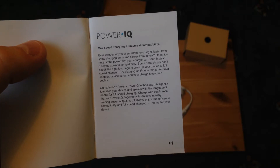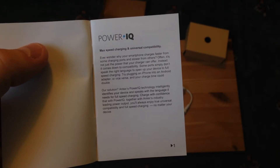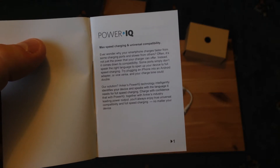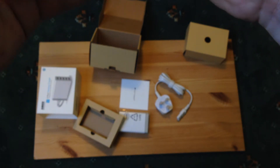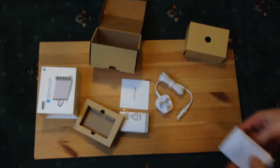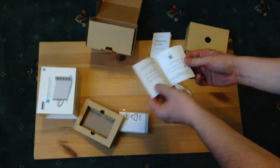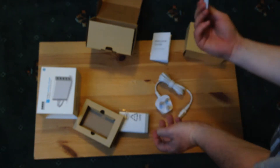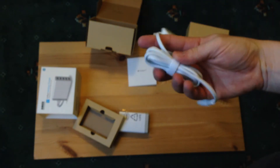Charge with confidence — with Power IQ together with Anker's industry-leading power output, you'll always enjoy true universal compatibility and full speed charging no matter what your device. So you can plug multiple devices in at the same time and know they're all going to charge at the rate they require simultaneously. They also mention you can contact them if you're not satisfied.